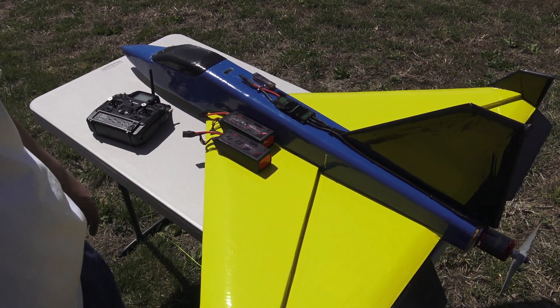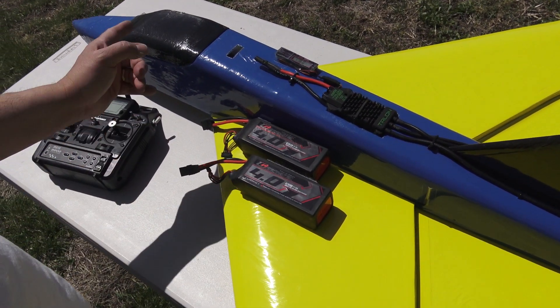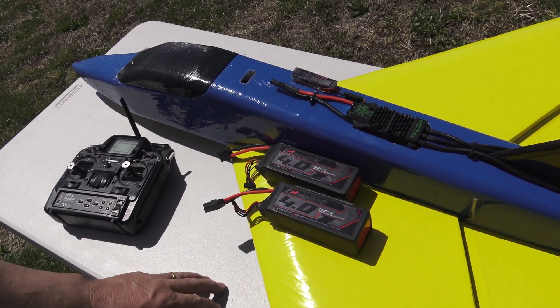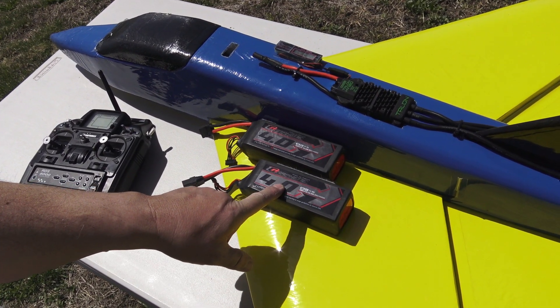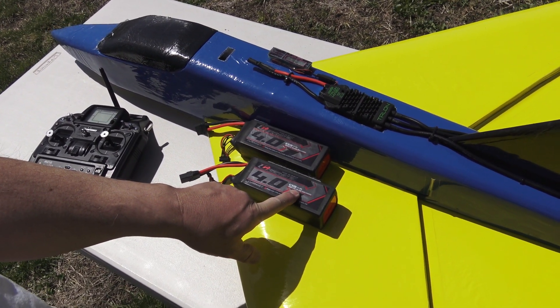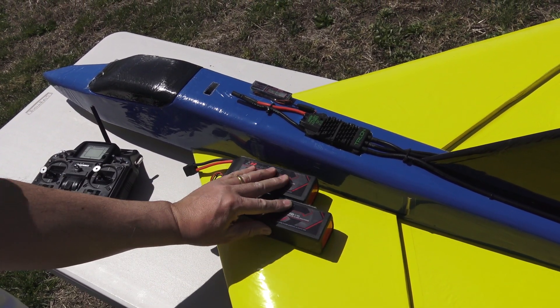Now let's go over the new power system. I got tired of messing around, so I upgraded everything. The old batteries were 3700s and they puffed, so I've gone up to a 4000 milliamp Turnigy Graphene — the 65C ones. After that flight they came down fairly lukewarm, so I think they're handling it pretty good.